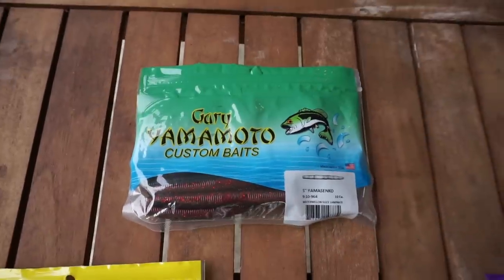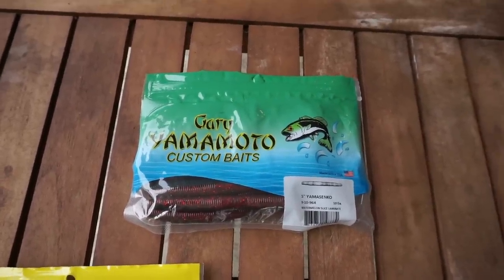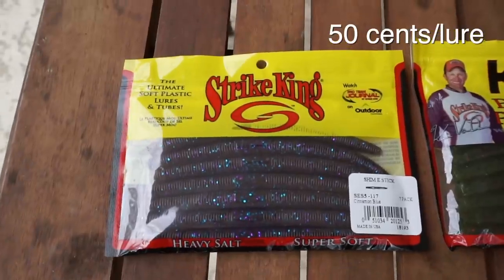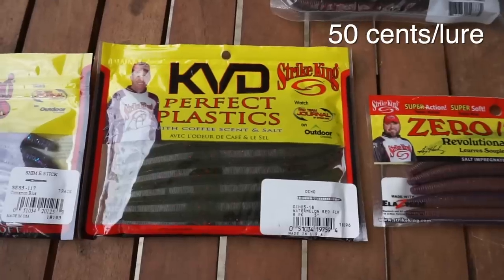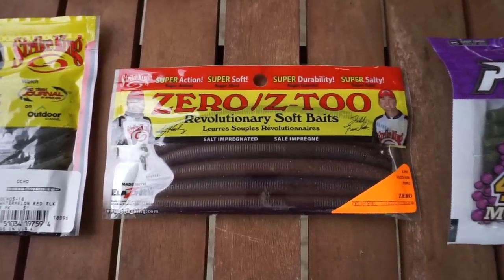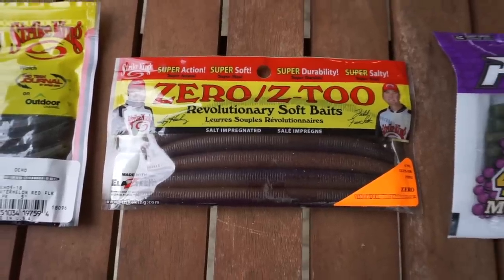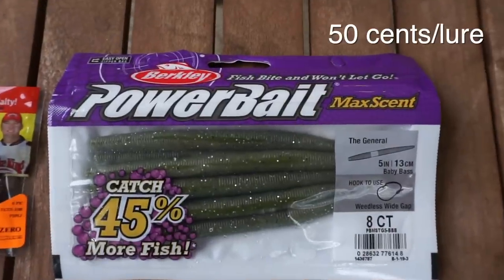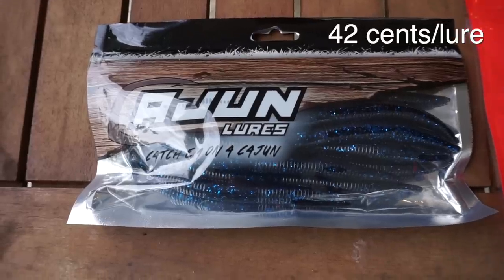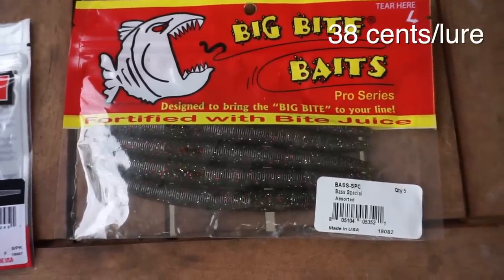First off is the original, the Gary Yamamoto Senko — a lot of anglers, this is just their favorite bait. We'll see how it looks compared to some others. These things are not cheap, trust me. We've also got the Strike King Shimmy Stick, the Strike King Ocho, and the Strike King Zero — this bait is unique in that it's made with Elastec, a different type of plastic that's much more buoyant than traditional soft plastics. We've also got the Berkley PowerBait General, the Missile 48, the Cajun Lors Baton, the Yum Dinger, and finally the Big Bite Baits Trick Stick.